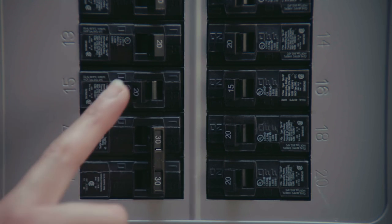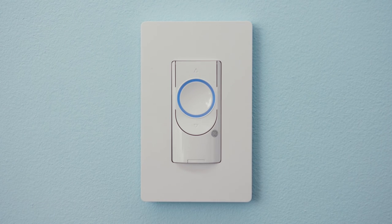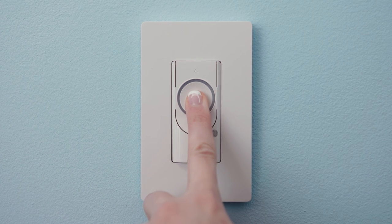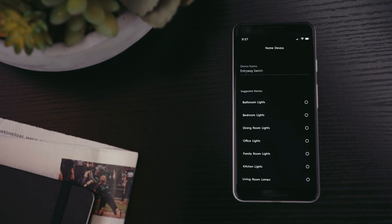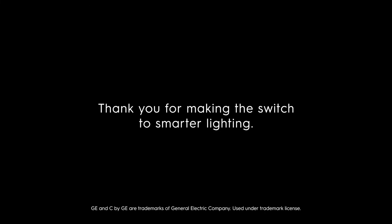Once everything is secure, turn the power back on at the breaker box. Your smart switch will remain in setup mode until you've downloaded the SYNC app in the app store and set up the switch. If the setup mode times out, press the on/off button and hold for 10 seconds to restart it. To enable your three-way smart control, you must pair the switches to the SYNC app and assign the switches to the same room or group. Thank you for making the switch to smarter lighting. Enjoy.